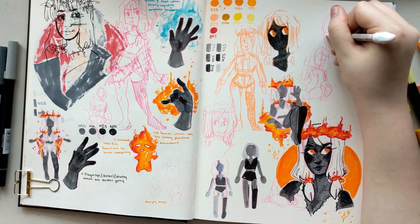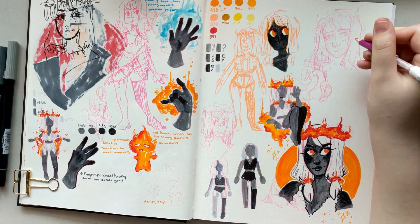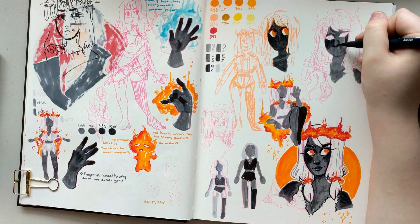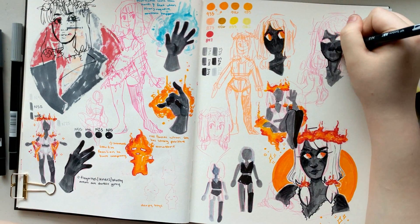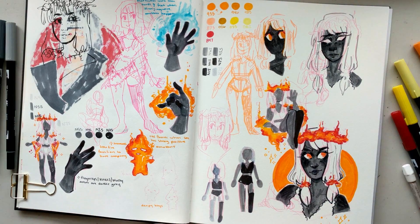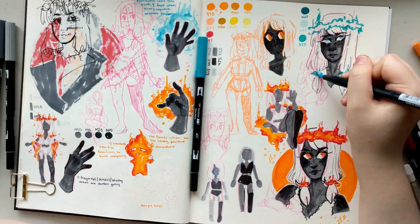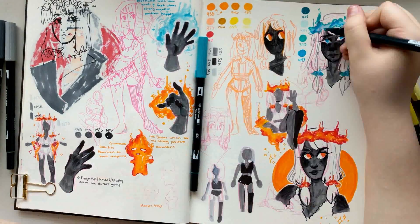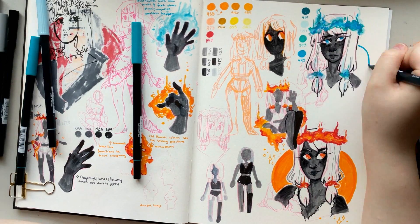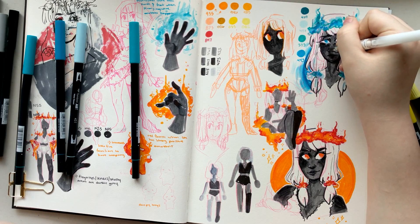I definitely knew right off the bat that I wanted to draw a girl, because Sheeny draws a lot of male characters and I feel like she has more male characters than female. I really like drawing girls, so I was like, oh heck yeah. While I could have used this as an excuse to draw a male character, why would I do that when I could draw a cute girl? My basis for this character came from Sheeny telling me she wanted a happy, bubbly personality — so I figured she's a magma or volcano spirit.